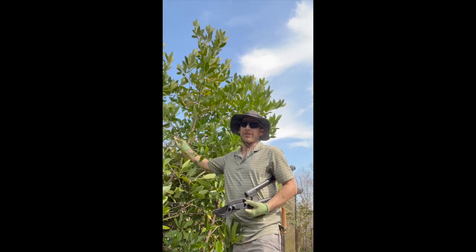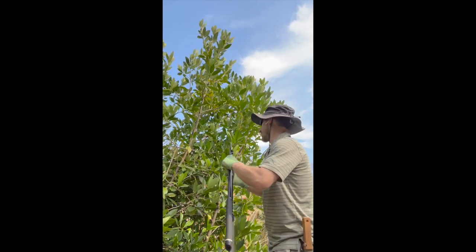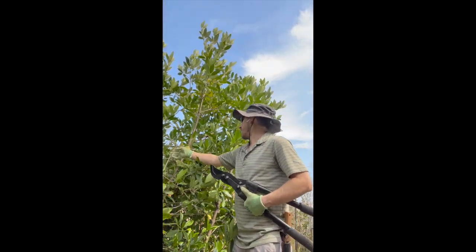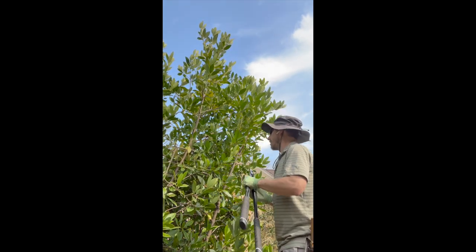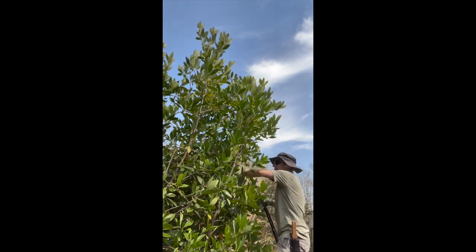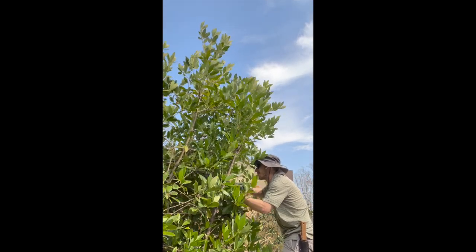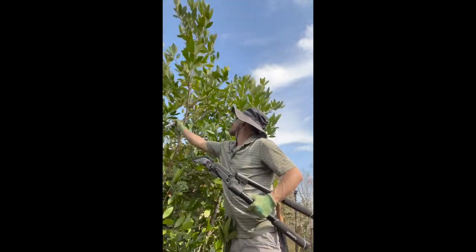This branch right here actually belongs to the stem all the way back there. That's the kind of thing we want to do — remove those crossing branches. I usually start at the bottom and work my way up because when we find crossing branches, we're going to take out the lower ones. I'll trace this one back all the way to its stem. It looks like it's even broken before, and that might be part of the reason it's done that.